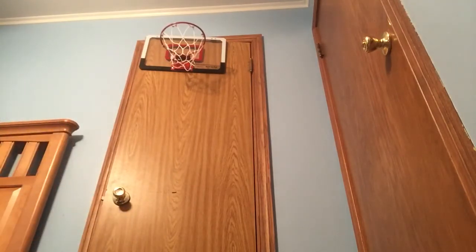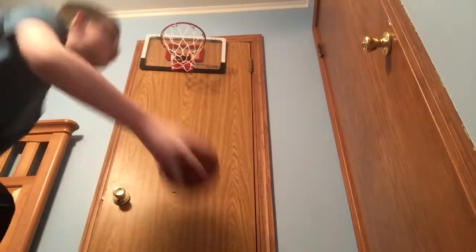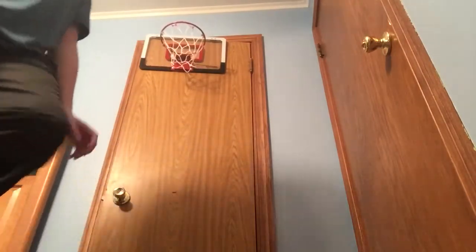Let's see if I can make it in with the little balls. Nope, nope — I'm better with this ball. Let's see if I can dunk this. There guys, that was good.